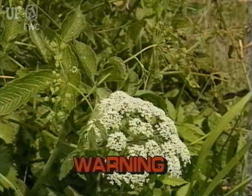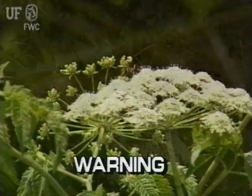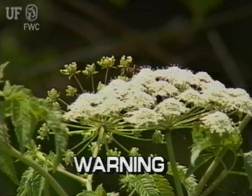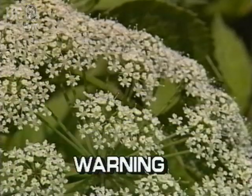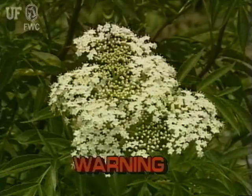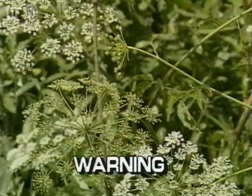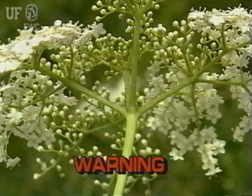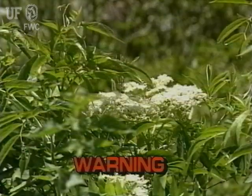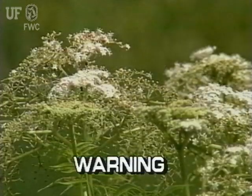Many species of aquatic plants have large clusters of white flowers. Some of these plants are considered edible. However, some, such as the water hemlock, are extremely toxic to humans and animals and do cause death. Because these plants are easily confused, it is best to avoid all aquatic plants that have large clusters of white flowers.